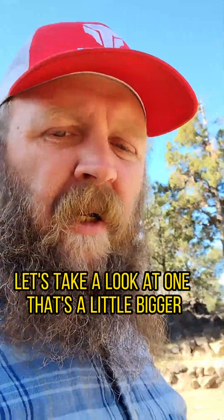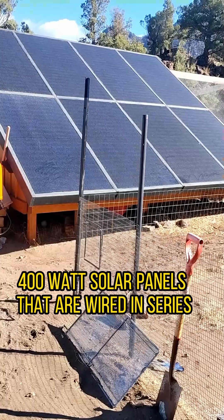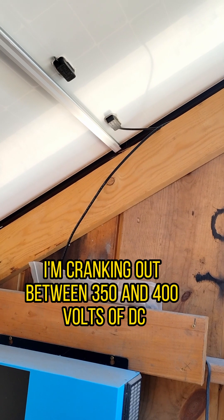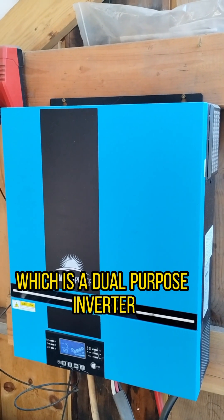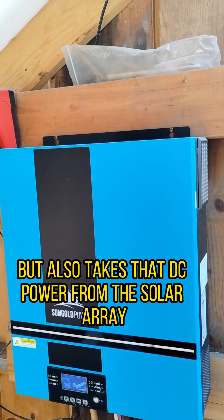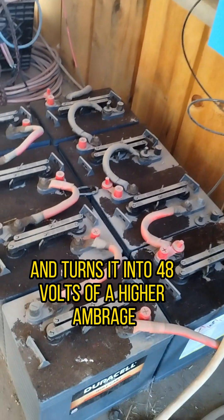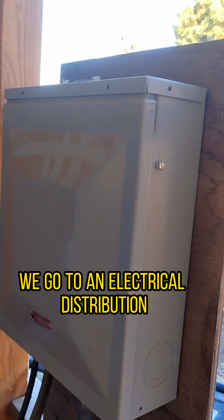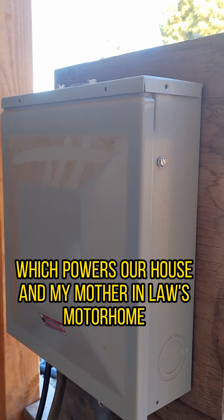That's basically the simplicity of an off-grid solar array. Let's take a look at one that's a little bigger. This solar array is made up of eight 400-watt solar panels wired in series. In direct sun, I'm cranking out between 350 and 400 volts of DC electricity. That electricity goes into this inverter, which is a dual-purpose inverter — it makes 120-volt AC power, but also converts that DC power into 48 volts at higher amperage to charge the battery bank. Then out of the inverter, we go to an electrical distribution panel with breakers, which powers our house and my mother-in-law's motorhome.